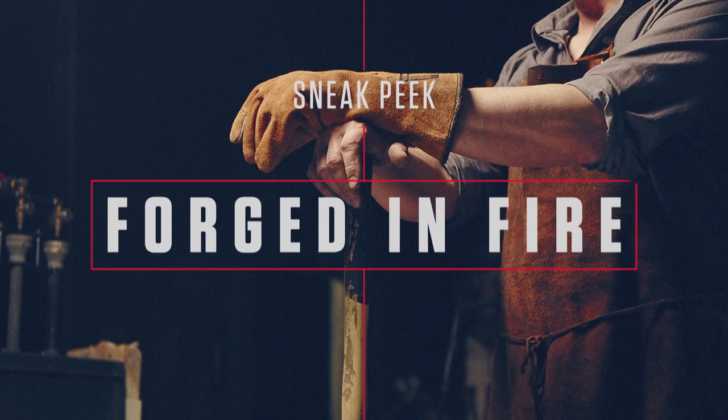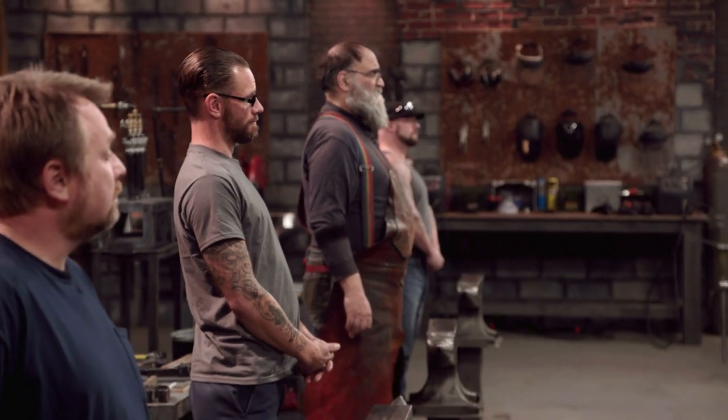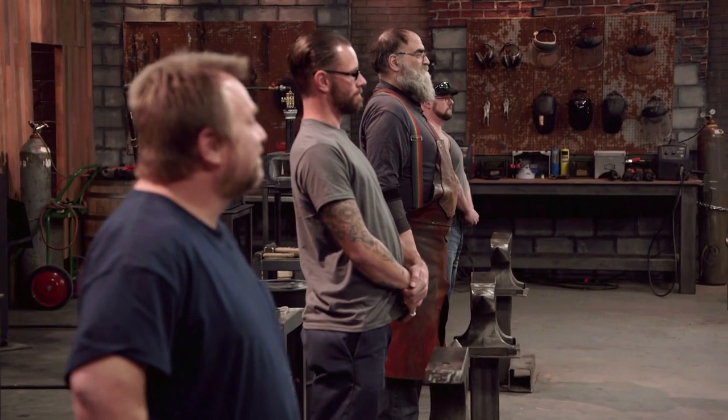And now a sneak peek of an all-new Forged in Fire. Gentlemen, welcome to the forge. Today you'll be forging signature blades using the steel from these golf clubs. Outstanding — I've got lots of experience using very diverse pieces of metal. Looking at the golf club, it's right up my alley. Good luck, gentlemen.